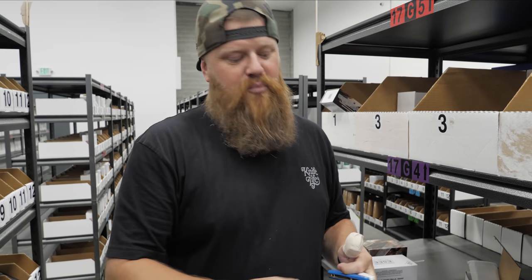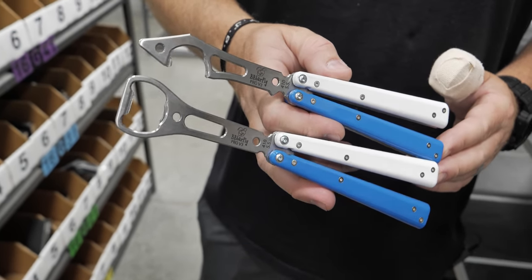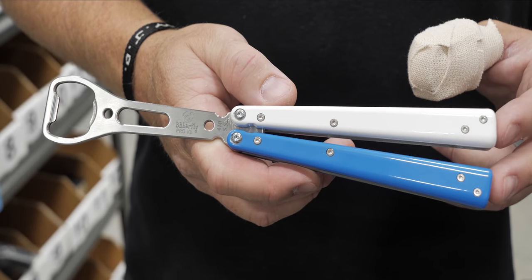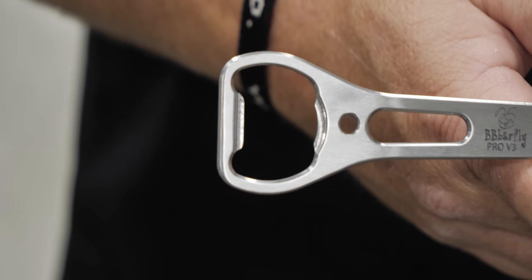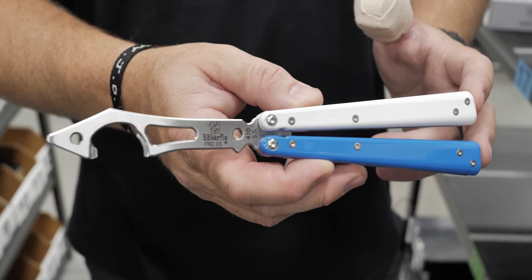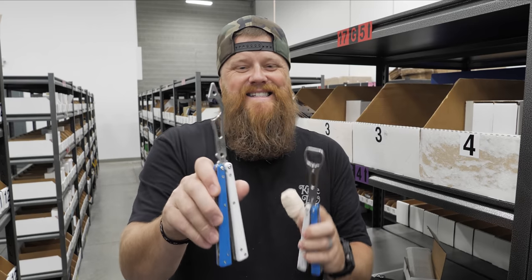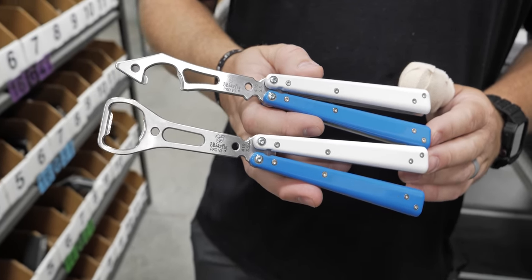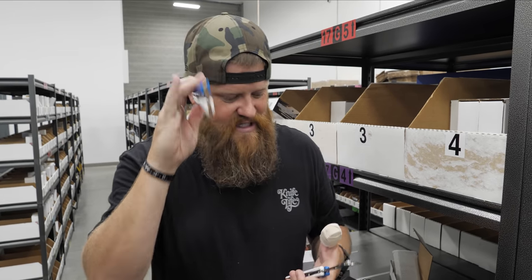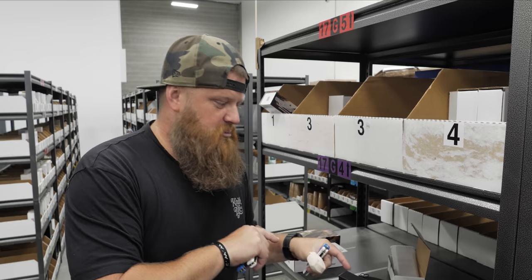Alright guys, I want to show you both of these — they're super cool. These are the Pro V3 BB Barflies. What you get is a high quality butterfly knife that's also a bottle opener. These are the Blade HQ edition — the Version 3 BB Barflies. You get the blue and the white. This one has a knife-style handle that looks like a shark. They sell for $125 — click the link below. They are buttery — real talk. I could flip this but I'm not going to because they're special.